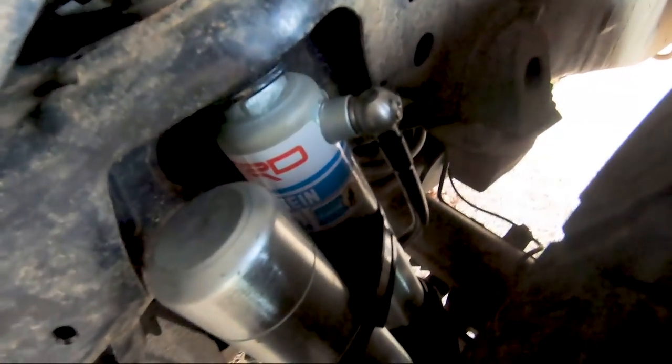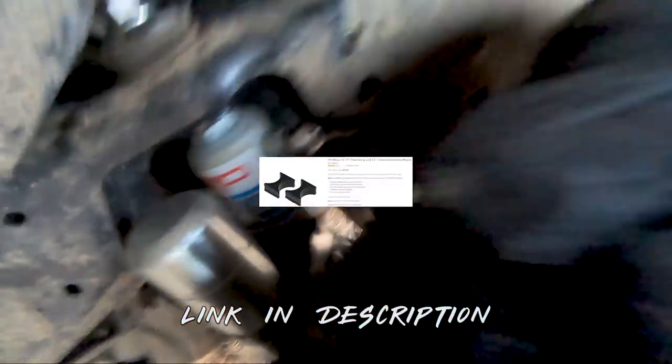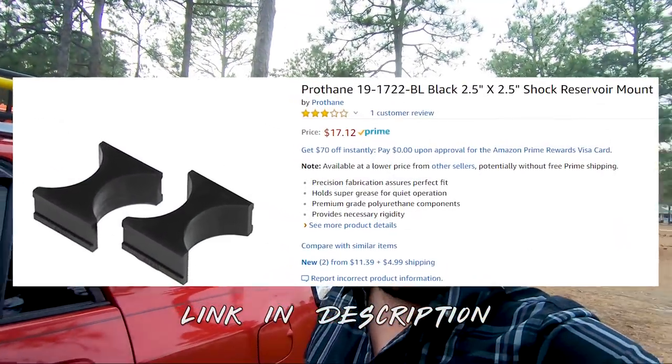Just so you guys know, I didn't leave it that way. I went onto Amazon and looked at some different ways to mount it — you can get like a $60 set of Bilstein shock mount brackets, and Fox makes one too, but here's what I found: there's a little rubber piece — only 11 bucks — and they work out great. So that's what I did with a hose clamp. We're good to go.